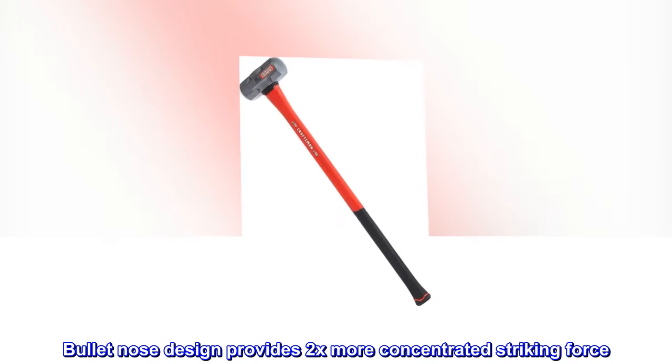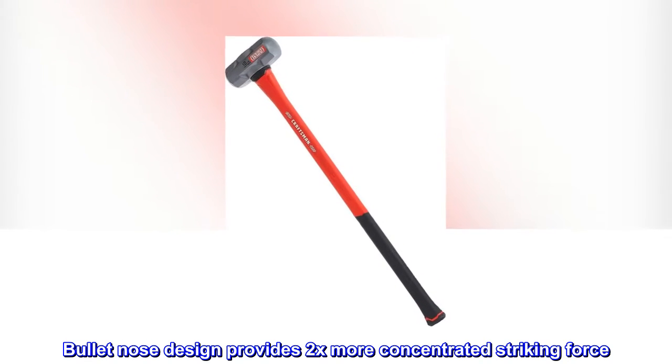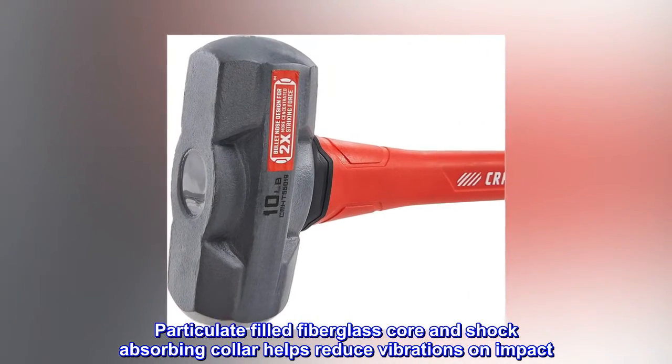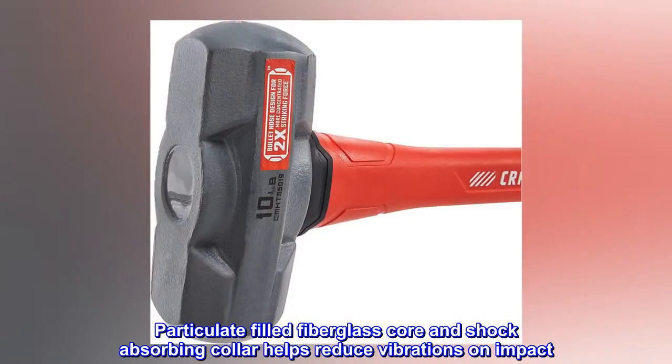Bullet nose design provides 2x more concentrated striking force. Particulate-filled fiberglass core and shock-absorbing collar helps reduce vibrations on impact.